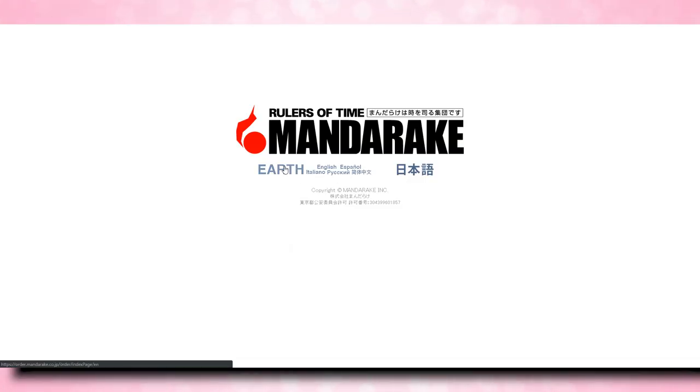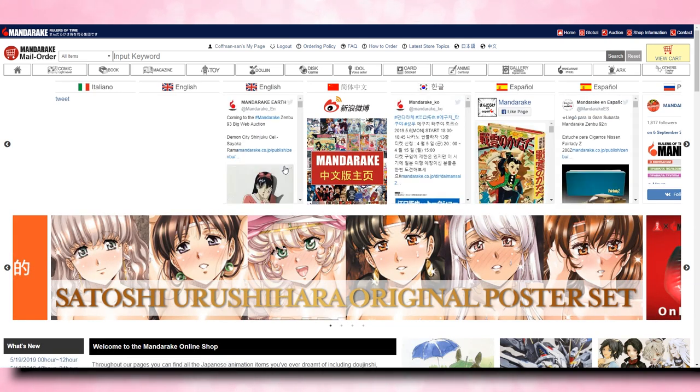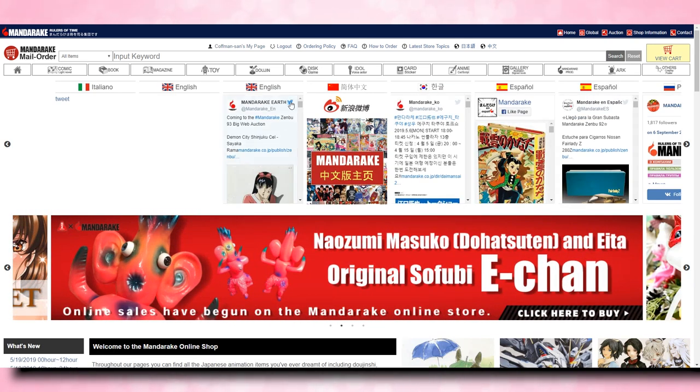So let's check out my computer and I will show you how to purchase items from Mandarake. You're going to start out on this really blank website — it's almost like a Google.com — but it says 'the rulers of time, Mandarake,' with options for Earth or Japanese. So if you speak English, you will click on Earth. This will automatically bring you over to Mandarake's website. The only things you want to be interested in are the links up at the top and the search bar, which is where you search for items and where your cart is located.